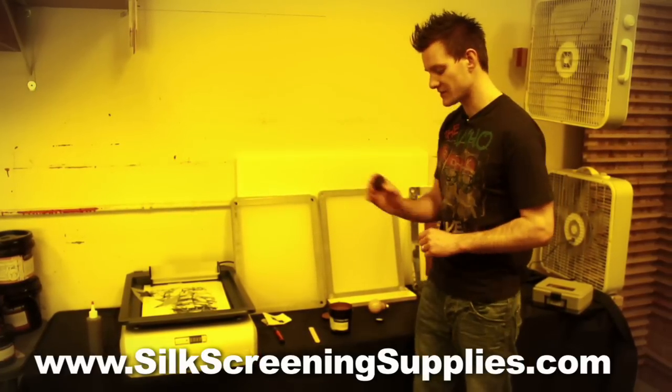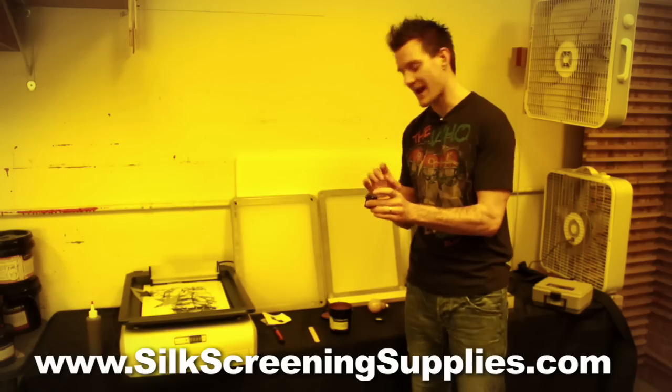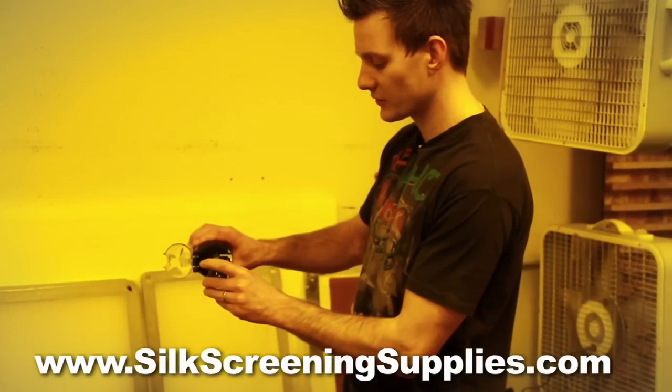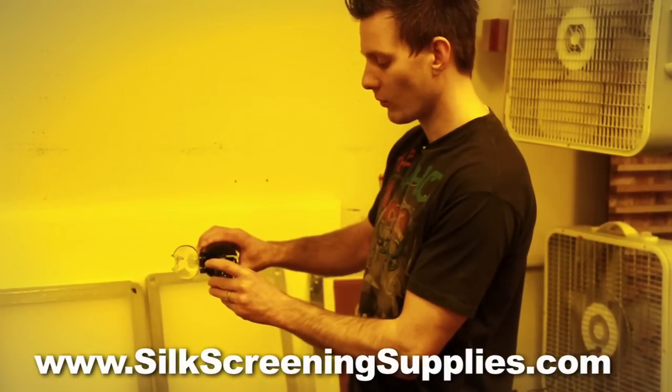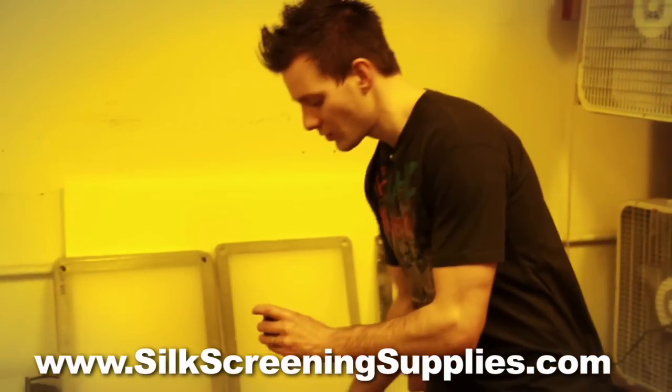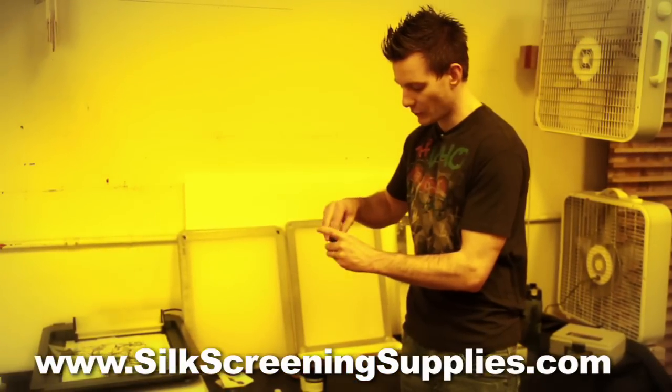This emulsion comes with a diazo. This diazo is a powder and it activates the emulsion. It says to mix it one half full with distilled water. So we're using filtered distilled water here and putting one half of the container full of water. Once our container is full, we'll simply shake it up and then mix up the emulsion.